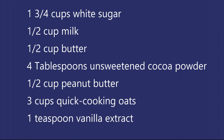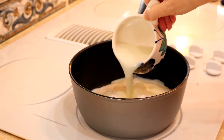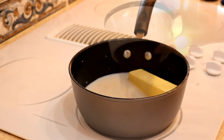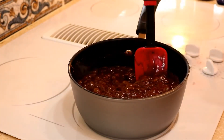A half cup of peanut butter, three cups of quick cooking oats, and one teaspoon of vanilla. In a medium saucepan, combine your sugar, milk, butter, and cocoa, and bring to a boil. Cook for one and a half to maybe two minutes.